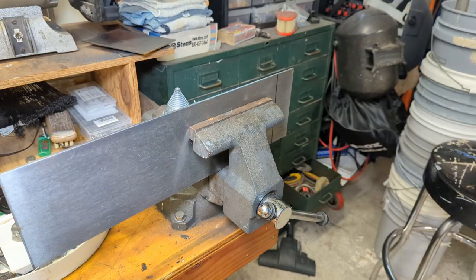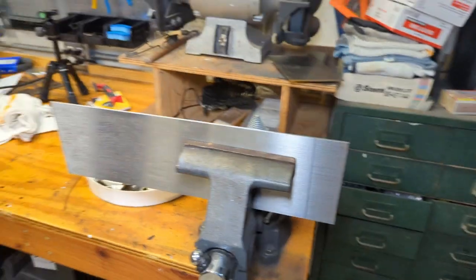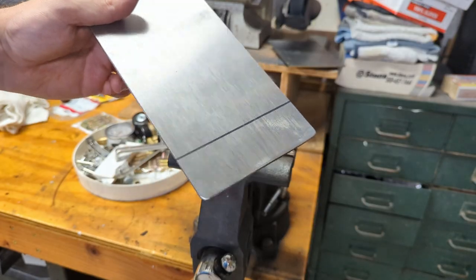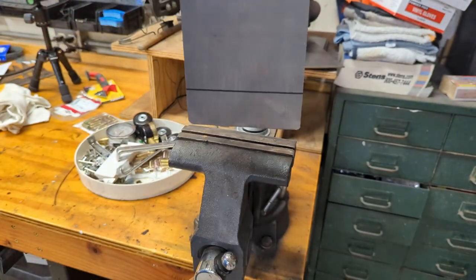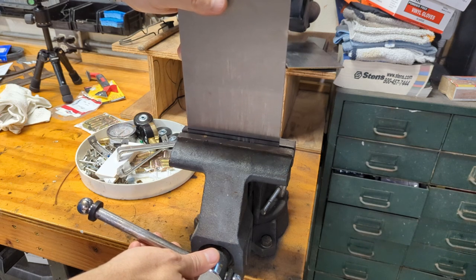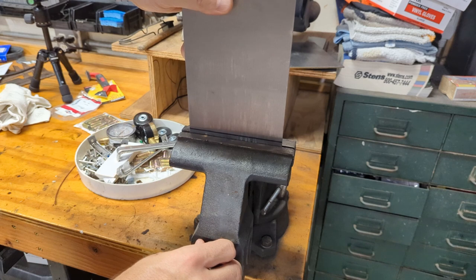Setting that aside for later, I'm now going to take this piece and smooth out the cut edge on the disc grinder. There's a lot of stuff over there, so I'll do that off camera and show you the result. Got the edges all reasonably smooth. I wonder if I can bend this as is — let's stick this in the vise, a little bit above our mark. I suspect we're going to have to heat it though.